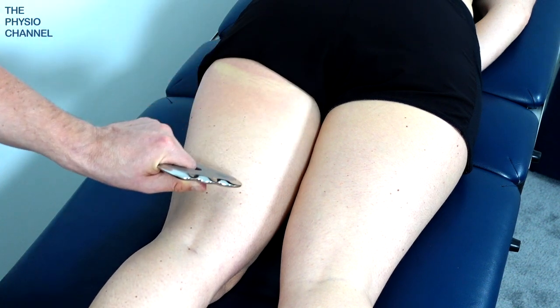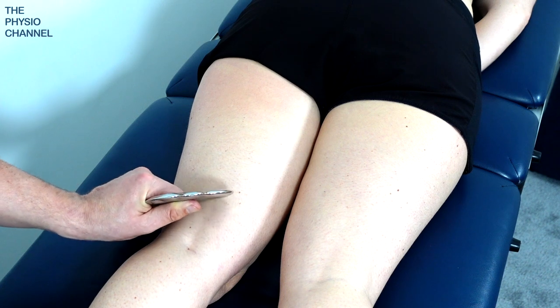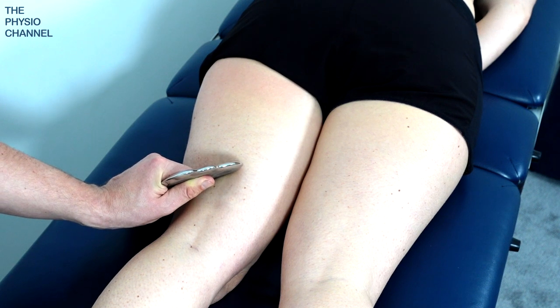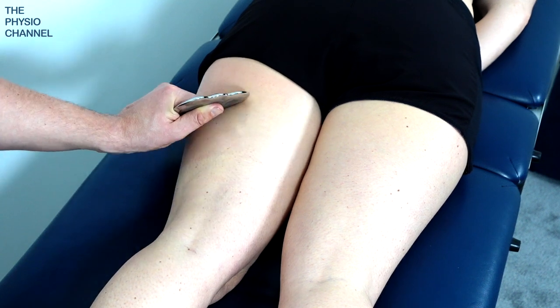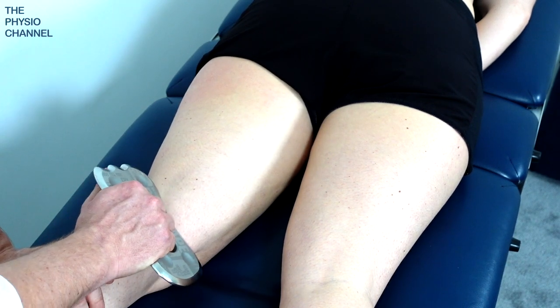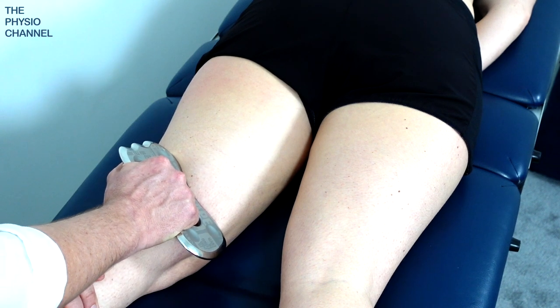When you're performing the treatment over the back of the leg it also makes sense to angle the treatment. I've done one pass down the center. I'll come now on the posterior lateral side of the leg, focused more on the biceps femoris, and also over the posterior medial side of the leg, focusing here more on the semitendinosus and semimembranosus.